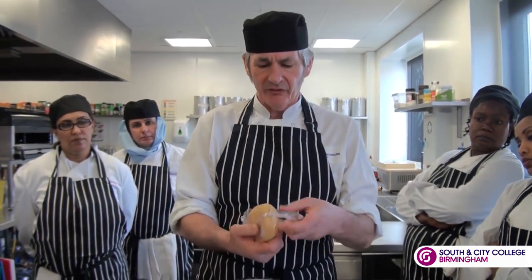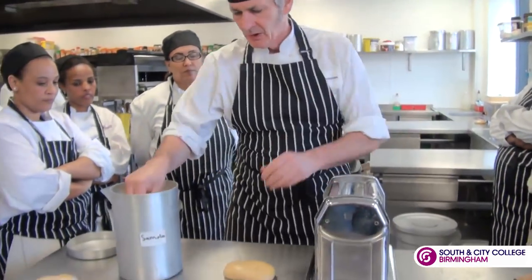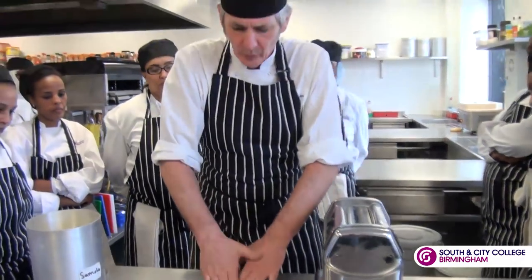Now we've got our pasta dough rested for about 30 minutes, what we're going to do is take it out of the packet and we're just going to put it in a little bit of semolina on the bench and just start to work it.